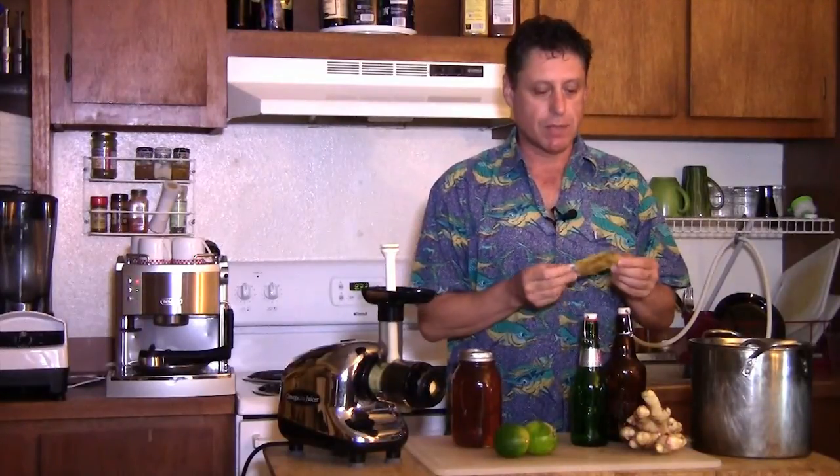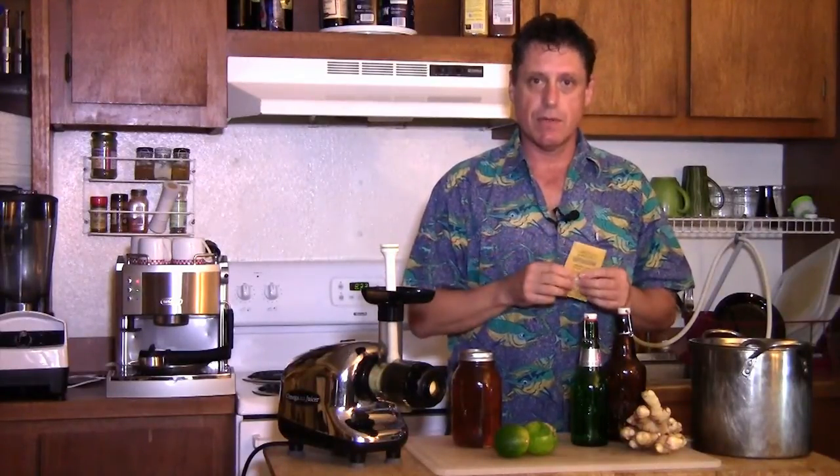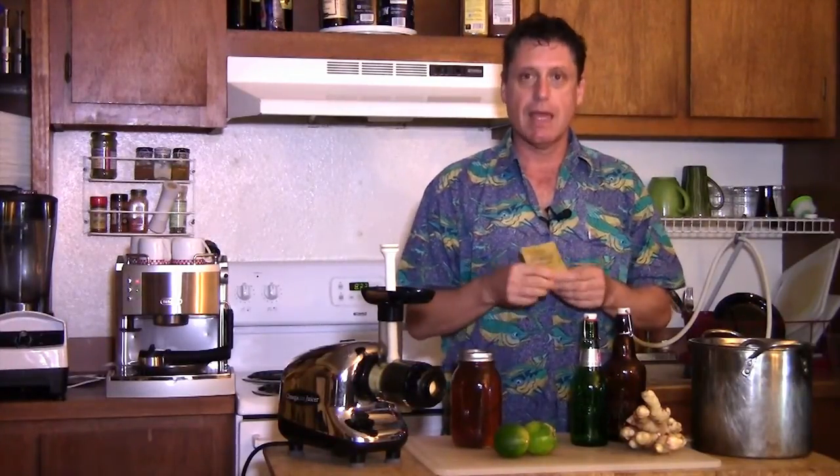I'm also going to use some beer yeast. I picked this up at the local Brew It Hawaii store. I'm going to put a tablespoon or two of this into a little bit of water and honey to activate it right after we start here. And by the time we're ready to bottle and mix into the whole batch, we'll be ready.